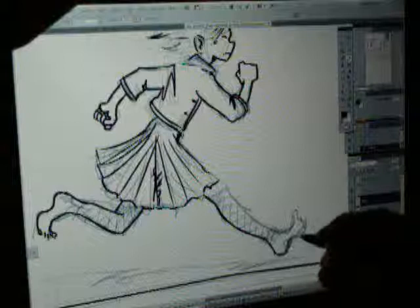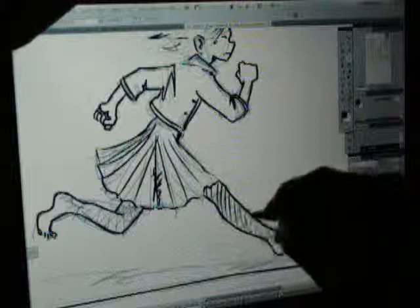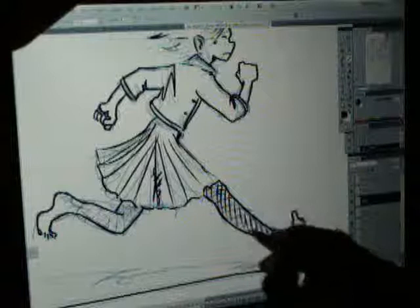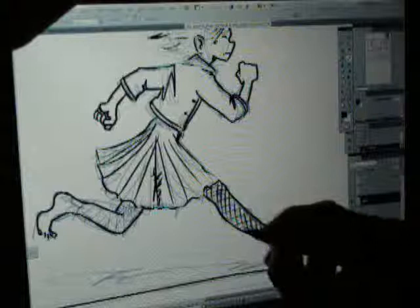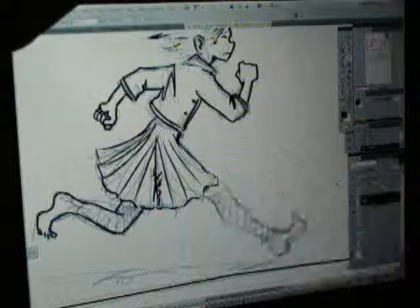I'm just going to finish her off right now. I've got the inking layer set up and I'm just going to lay down some lines right over top of the pencil layer. There's not actually any penciling going on — it's all digital. She's got some frayed sort of leggings here. Actually, I think I can do that a whole lot better. So here's my eraser tool — take out the whole thing, it looks stupid. Try again.